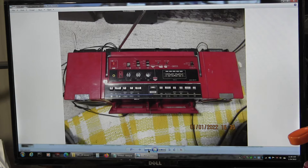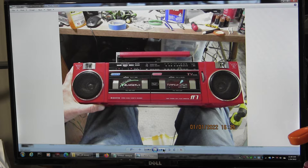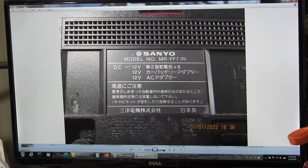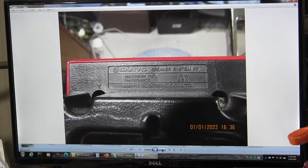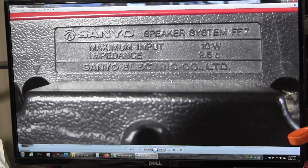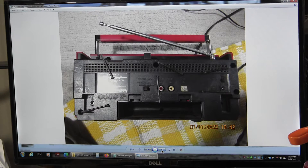Yesterday I uploaded a video from the 18th where I rebuilt or tried to repair this unit, and it took me from the 18th until today — Sunday — to repair it. I just want to show you the pictures I took. It runs on 12 volts, as shown on the back.